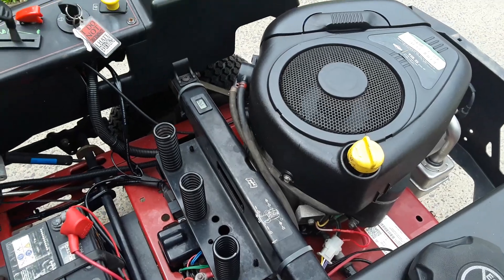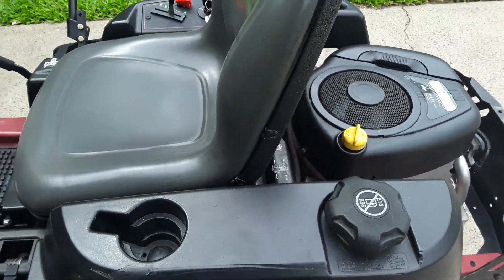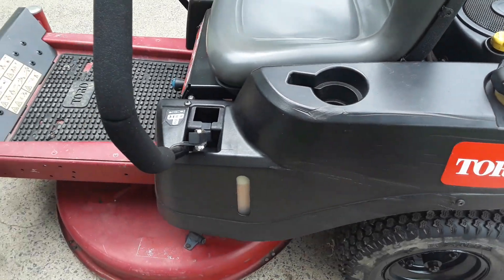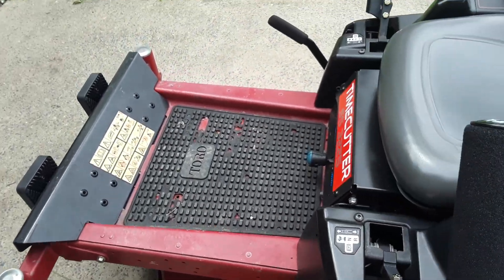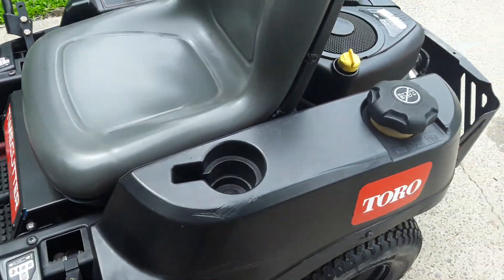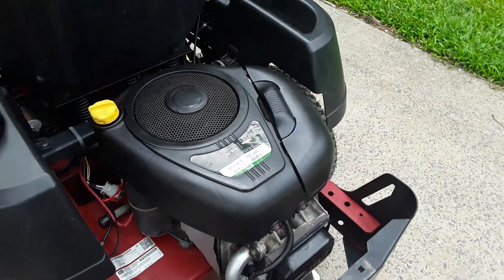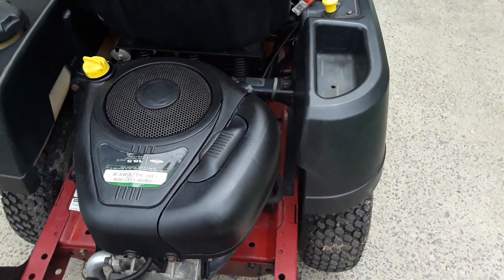You will be amazed at the performance of the machine compared to what it was previously with the Loncin motor. That's it for today — thanks for your time. If you like the video, feel free to subscribe to the channel and like it. Have a good one, see ya.